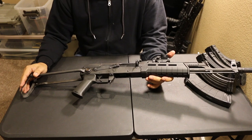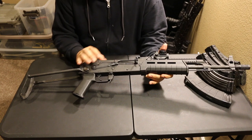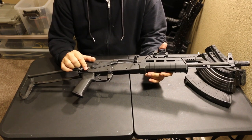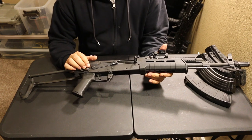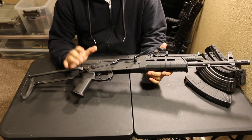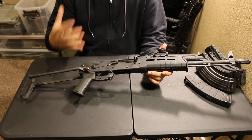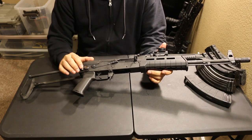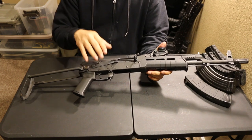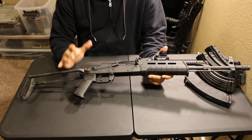If you don't know what a Wasr-10 is or an underfolder AK is — the gist of it is Wasr-10s are made in Romania at the Kugir factory in Romania. That factory has been around for well over 100 years, and they have a long history of making weapons for the country of Romania. The design of their AKs comes directly from Russia from back when they used to be communists. So you're getting an AK built with old-world craftsmanship and old-world technology, which is not necessarily a bad thing.